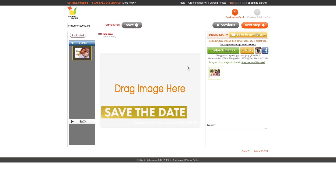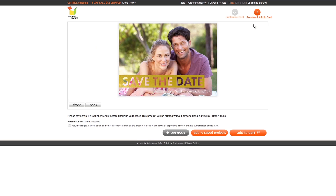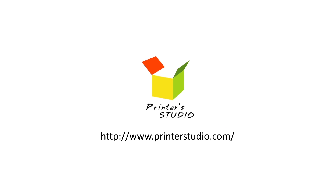Select a template, upload your photo, and add your greeting message. Preview and reprint it for you. Come here to find out more!